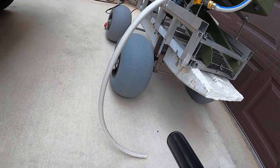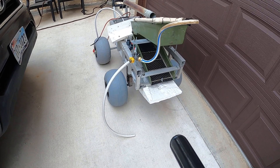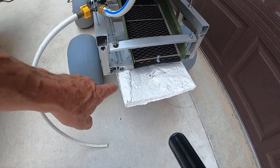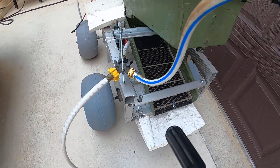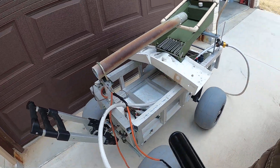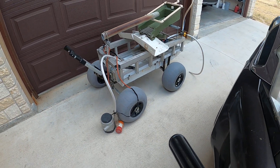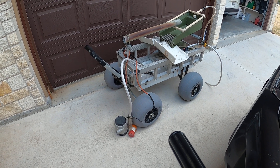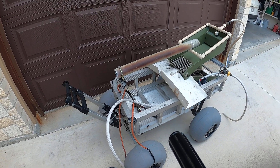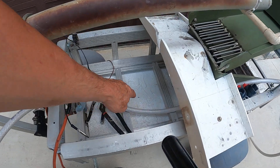Right under here I built seven-and-a-half-inch risers to pick it up off the ground so it wouldn't drag. The foam piece you see right here is actually a float that goes all the way underneath the cart to the front right up in here. It's made out of cutting board plastic with two-cell foam in it.